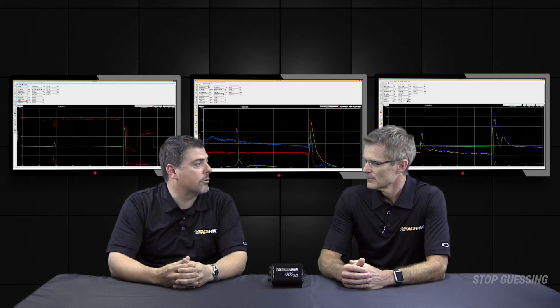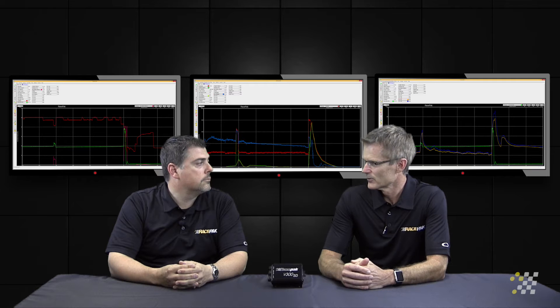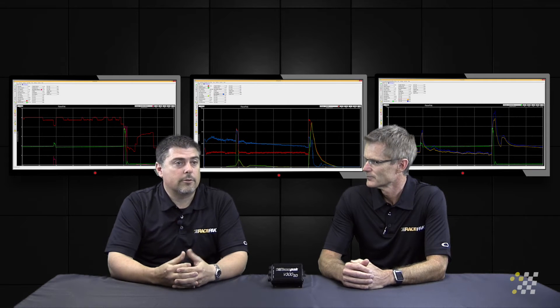Can you add more than one nitrous pressure sensor? Absolutely — it depends on how many systems you actually have present. We have nitrous one, two, three, four. Perfect.